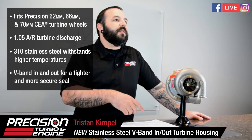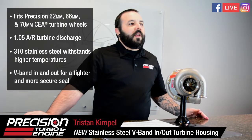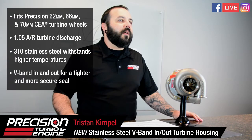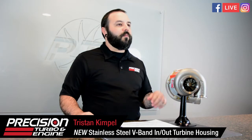It's going to be available for the 62, 66, and 70 turbine wheels — so that means the 58/62, 62/62, 62/66, 64/67, and 68/70 will all be available with this turbine housing. It's going to be just like the rest of our stainless steel housings as far as the upcharge and retail pricing.